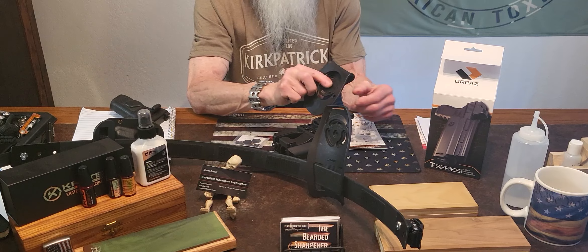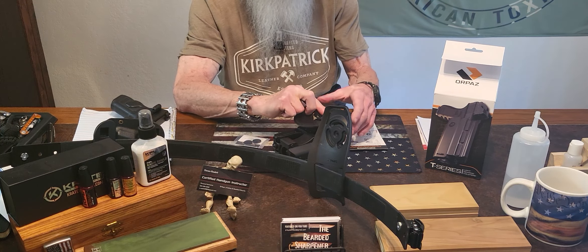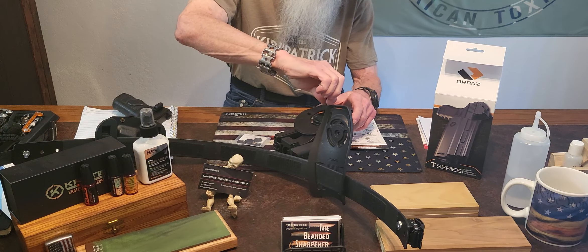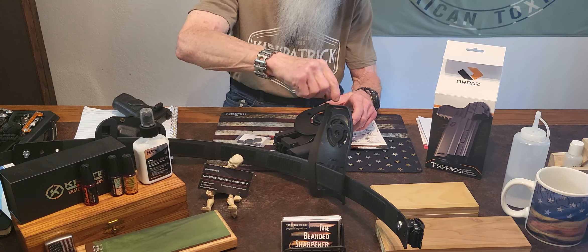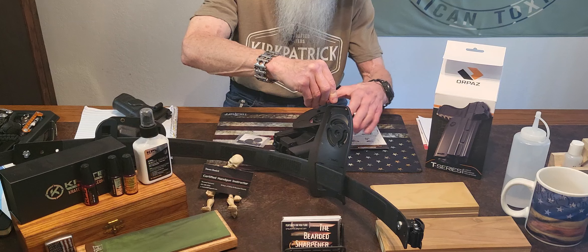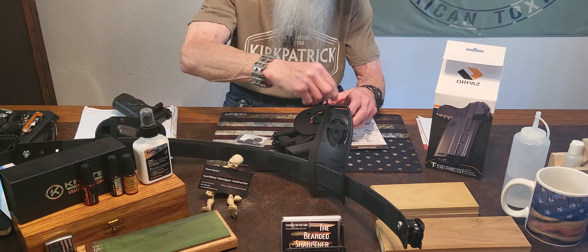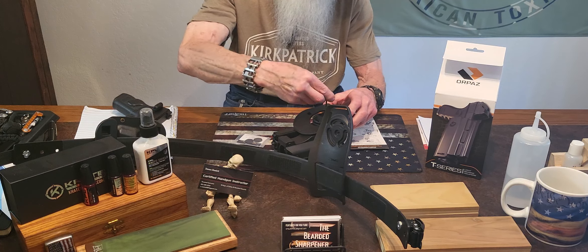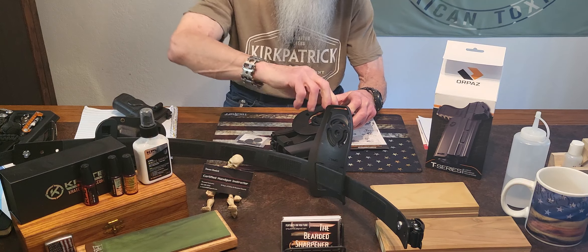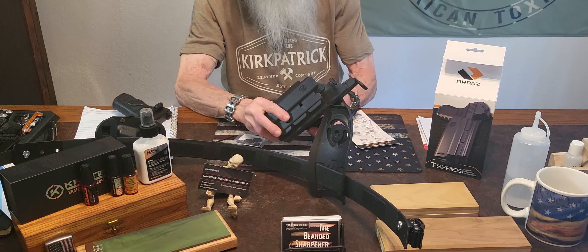Now to put the paddle attachment on, all we've got to do is put your screw in here — you've got your adapter plate in here. As I said, the way it's designed, you can put any cant that you want: forward, back, or straight. Now you've got the paddle attachment on it.